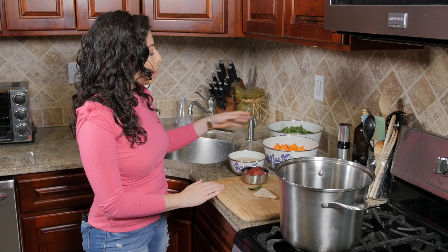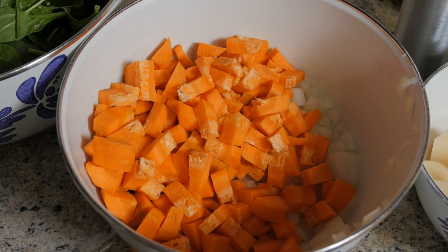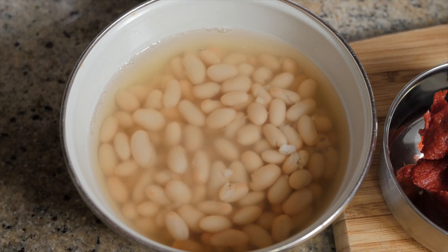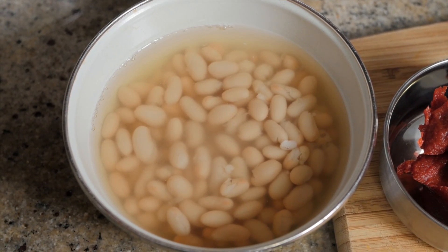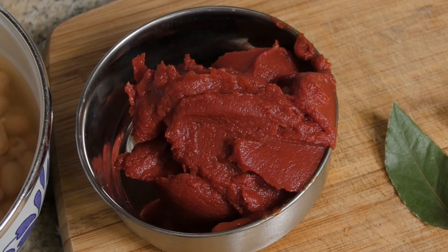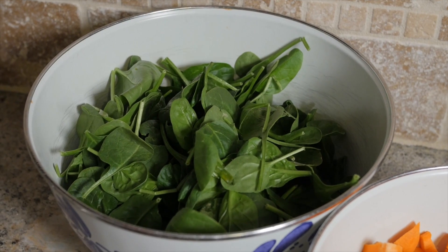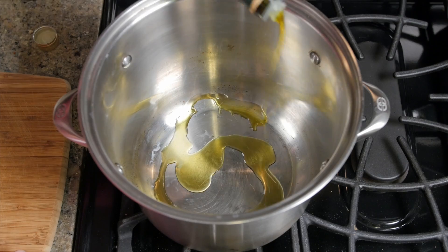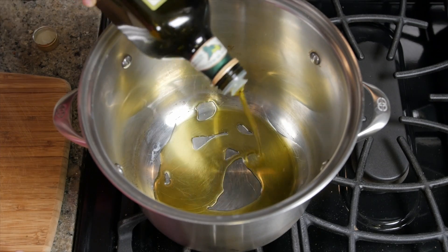To make our soup I have chopped up one onion, two celery stalks, two carrots, and one large russet potato that I peeled and cubed. I also have a can of cannellini beans with their liquid, a small six ounce can of tomato paste, two packed cups of baby spinach, a bay leaf, and a little rind of Parmesan cheese. We're gonna start by adding about two tablespoons of olive oil to the base of our pan, or enough to cover the bottom.